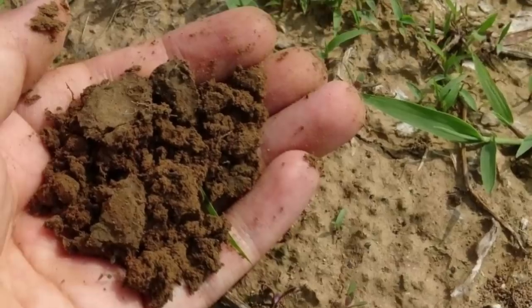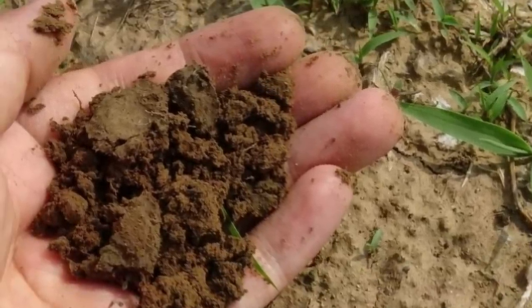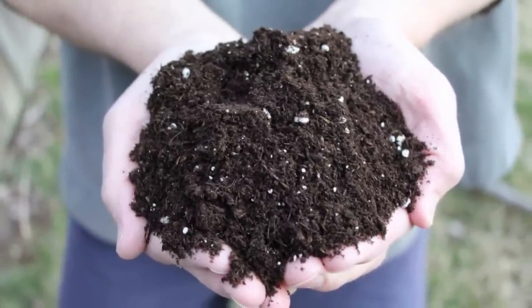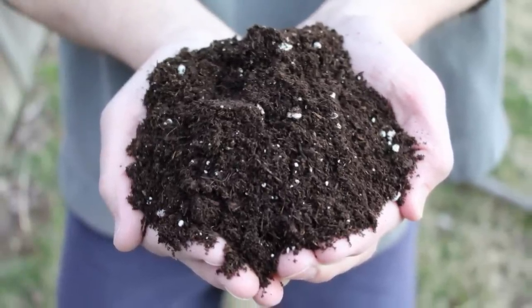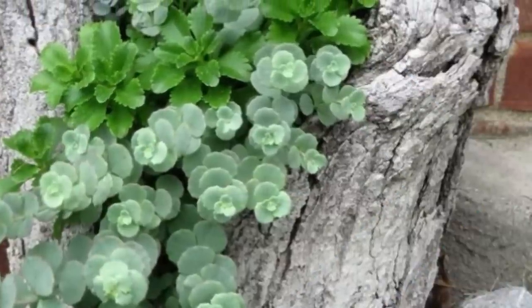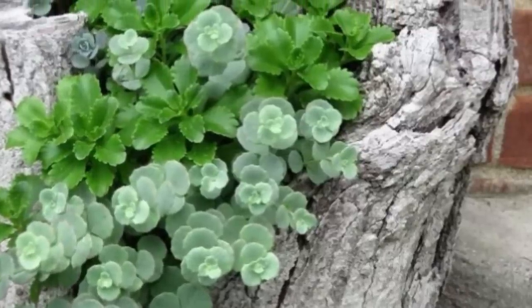After you've hollowed out a hole in your tree stump or log, you'll want to add some potting soil or compost to the space. This will not only provide nutrients for your flowers and plants, but it'll help keep them from falling out. You also don't need to carve out a perfect hole — just enough of a space where you can plant dirt and your seeds. It really all depends on what kind of tools and foliage you have at your disposal or feel most comfortable using.